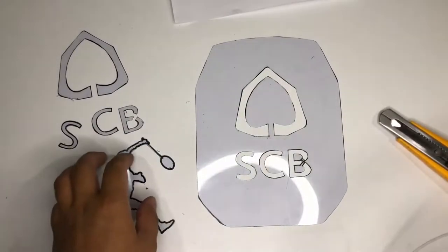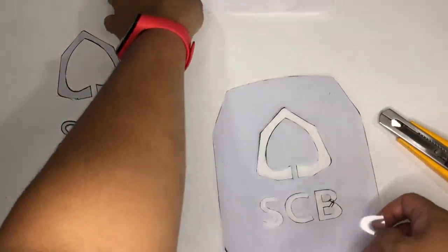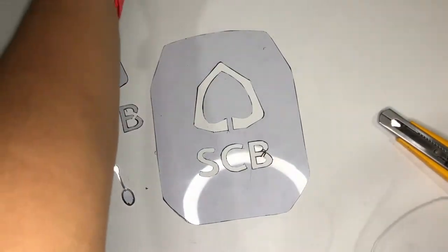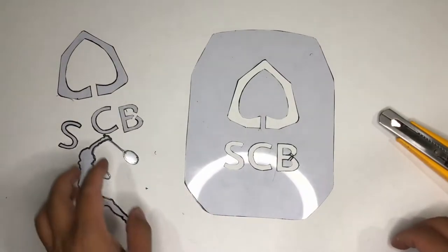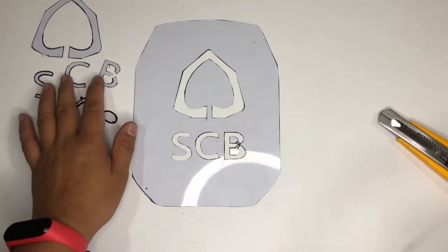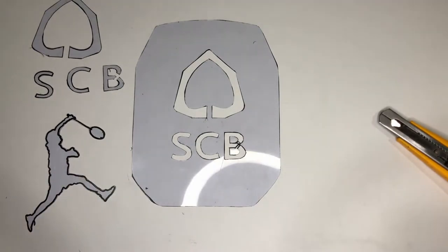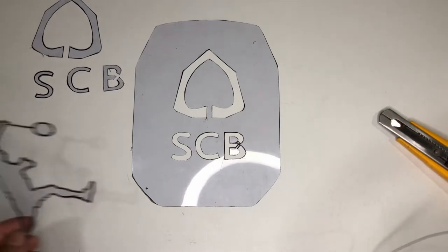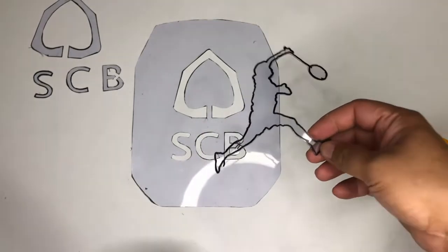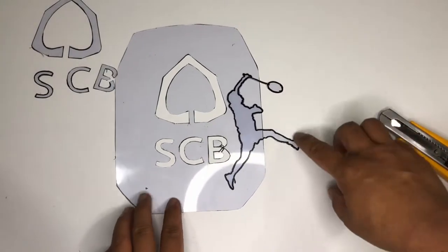I'm done with the logo sketch and the tracing. I think this would be a successful one — a very nice design on the racket. We'll see how it looks when we put it on the racket frame or the racket strings. I'm still thinking where to put this; it's kind of amazing. Maybe I'll put color inside.